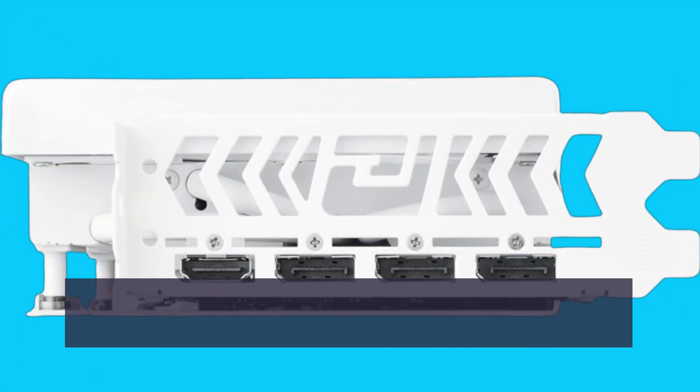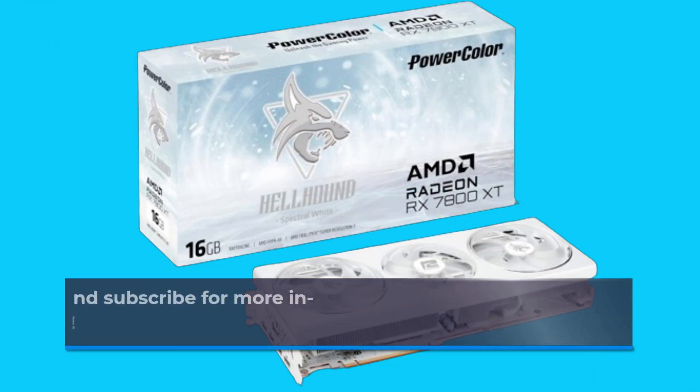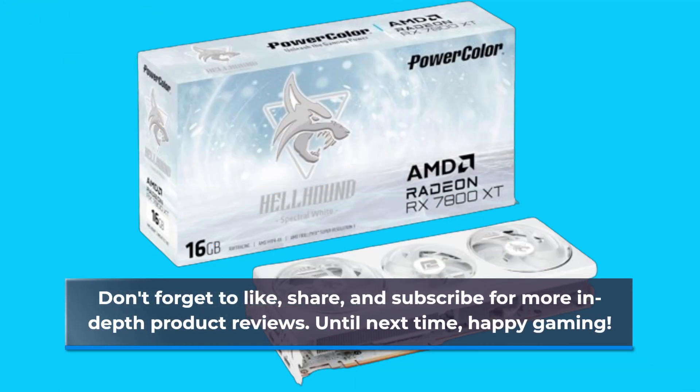And that wraps up our review of the PowerColor Hellhound Spectral White AMD Radeon RX 7800 XT. Don't forget to like, share, and subscribe for more in-depth product reviews. Until next time, happy gaming!